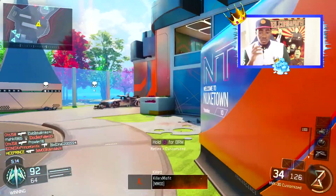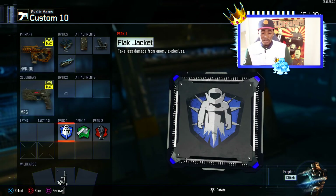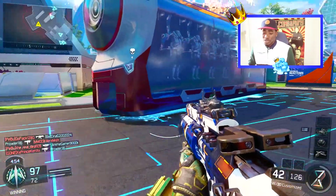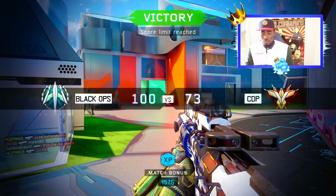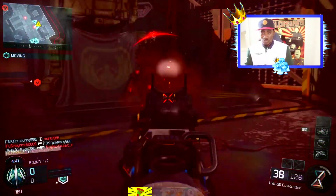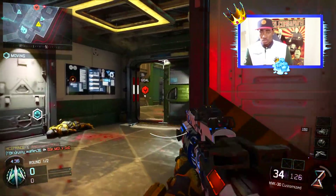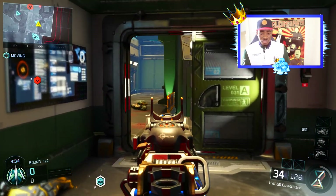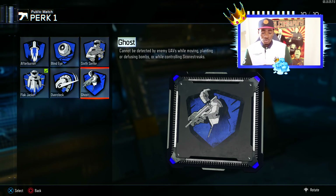For Perk 1 we'll be using Flak Jacket. The reason is I play a lot of chaotic modes where there's a lot of grenade spamming on the map. Flak Jacket is really going to help because it stops you from dying as fast from grenades, RC-XDs, and scorestreaks. You can also swap it for Six Sense or Ghost, but I'd advise Six Sense more than Ghost unless you're trying to go ninja mode.